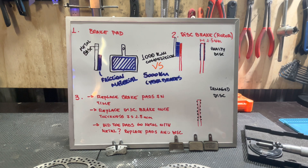Hey guys, welcome back to Cyber Bikes. I'm Philip, your host, and I'm here to talk about brakes, brake pads, and brake systems. I'm going to do a short video to explain why our e-bikes are better than our competitors' bikes in terms of brake systems.